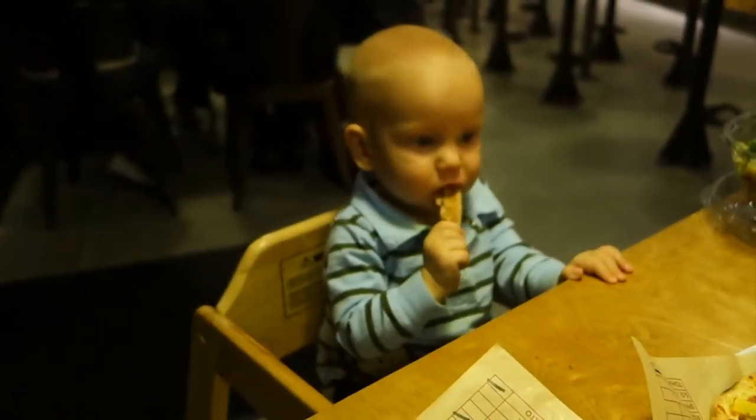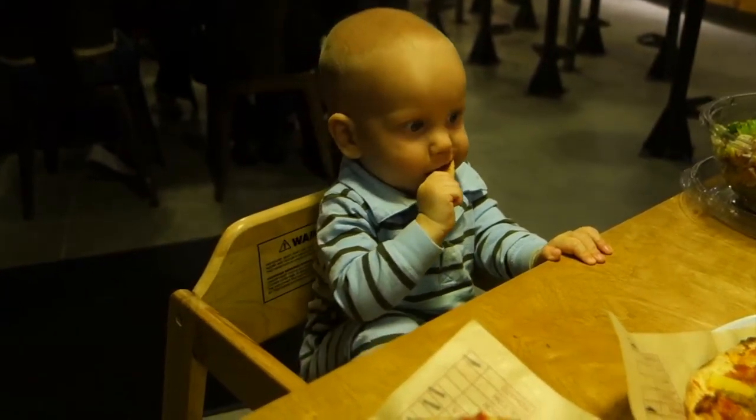What do you think, buddy? Is it pretty good? What's your review? It's good, but not as good as Fired Pie though. Because it's not as crispy crust — they need to cook their crusts a little more. But it was good, like the toppings were good. The flavor was good. Three and a half stars out of five.